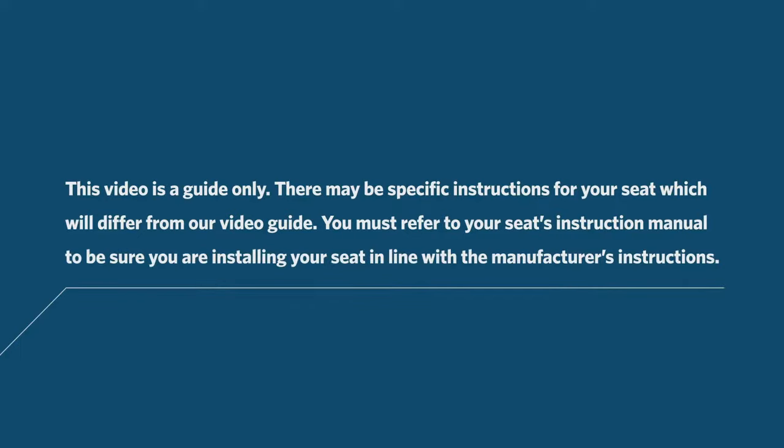This video is a guide only. There may be specific instructions for your seat which will differ from our video guide. You must refer to your seat's instruction manual to be sure you are installing your seat in line with the manufacturer's instructions.